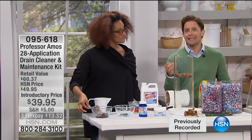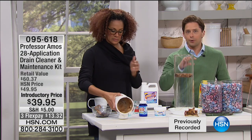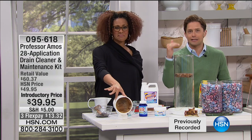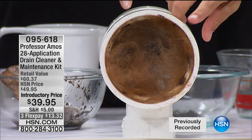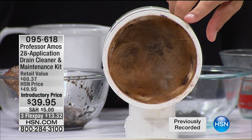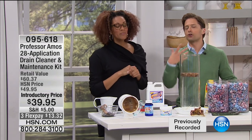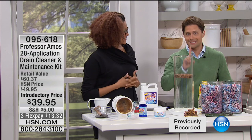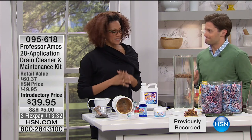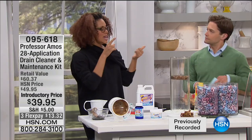Then you get a powder that allows you to make basically 20 more application treatments, plus preventative maintenance for washing machines and disposals. What you're being offered here at HSN is a $60 value for under $40 — you pay for the concentrated drain opener, you pay for the maintenance powder, and your number one best-selling 20-application drain cleaner product is free and included. If you want double the supplies, you can get that for only $20 more.